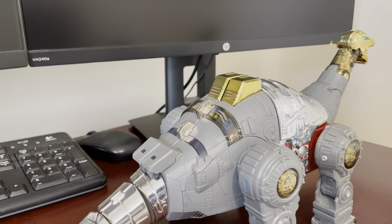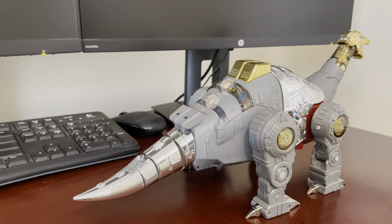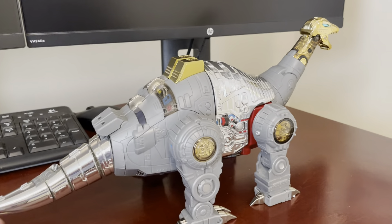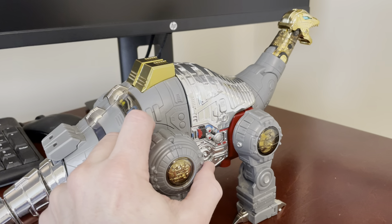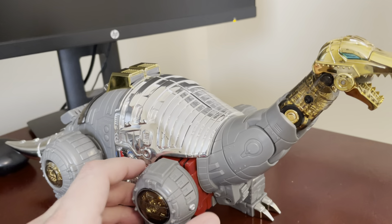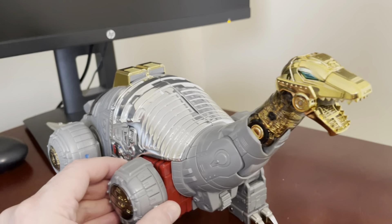I do think the proportions might be a little better on this one too. The tail is longer, which is nice — a nice chrome silver tail. You don't have to attach the plastic smoked bits like you do on Gigapower to get that illusion of a longer tail.